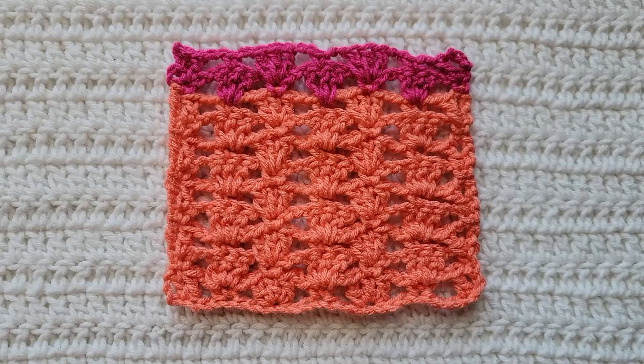You would now alternate between rows two and three for however long you want your project. And that is how to make the lace granny stitch.